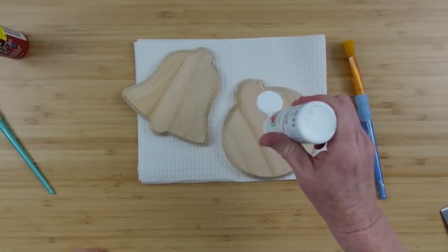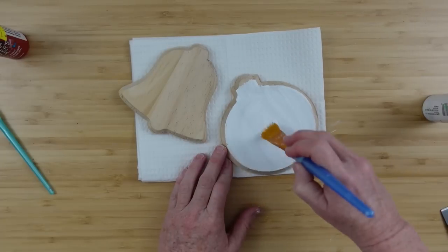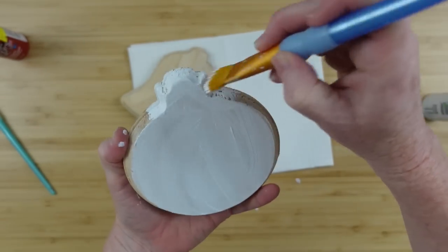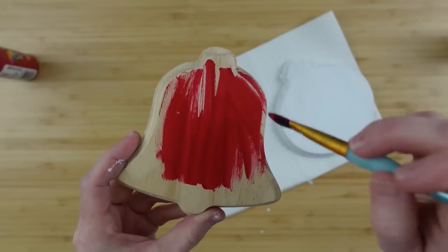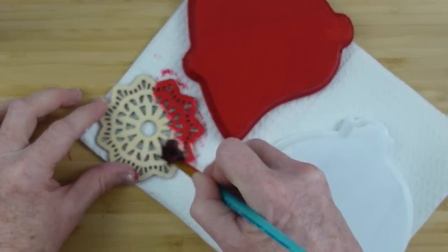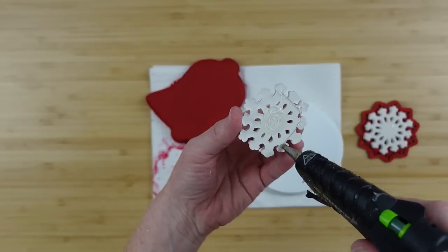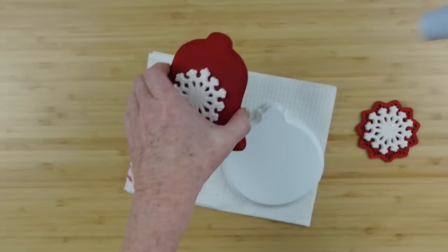Be sure you wipe off the dust before you start painting — you don't want to mess your color up. The round ornament is going to be white and I'm just using snow white paint to go all over it, putting a little bit of extra down in each little crack. I'm going to use red on the bell and go all over it. I painted both ornaments with two coats of paint and let them dry in between so I have no streaks. Then this little snowflake piece I'm going to do in red as well.